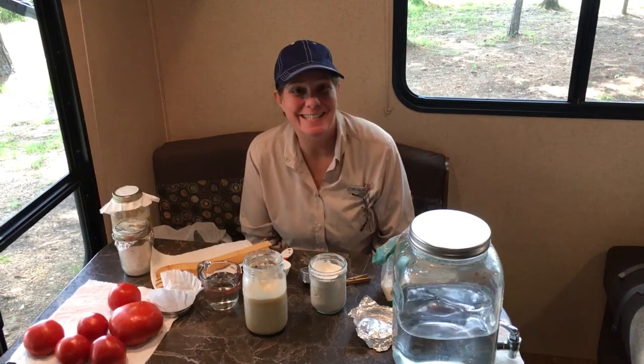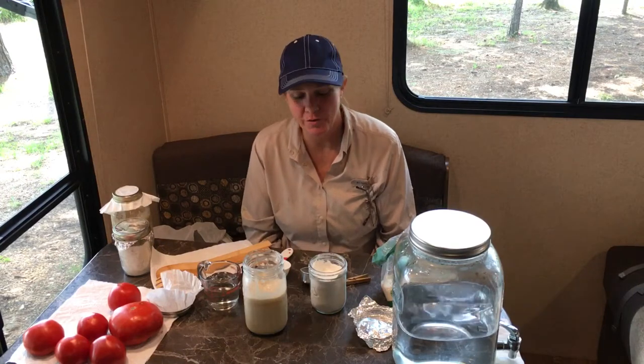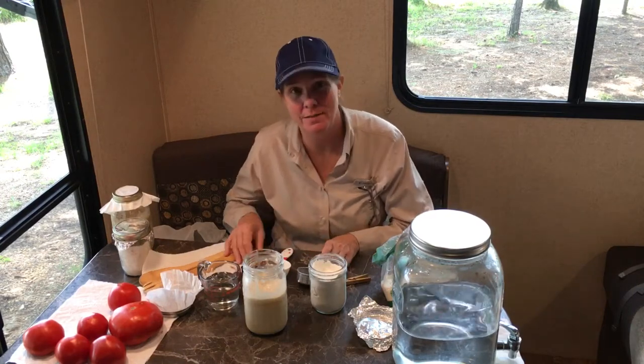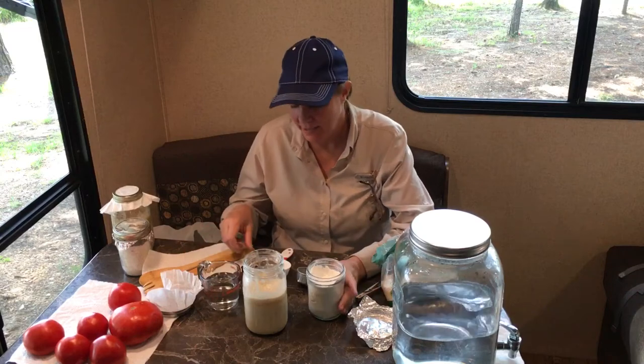Good morning from Lake Lincoln State Park. We're on day seven of our sourdough starter. We had a camping trip planned when we decided to do this video series, so we brought our starter with us. And now it's time to feed it.